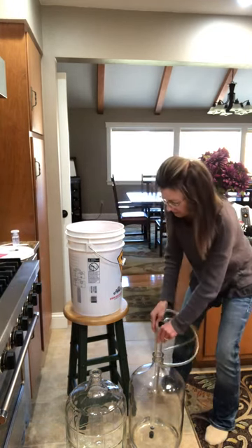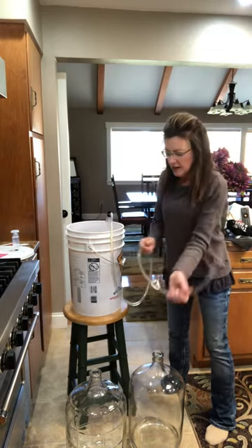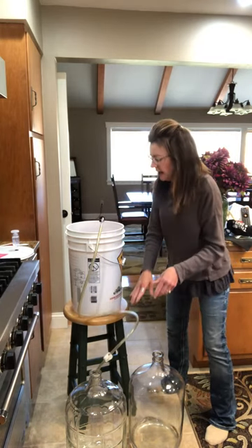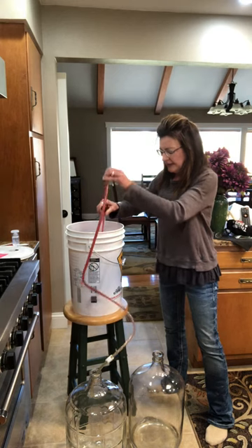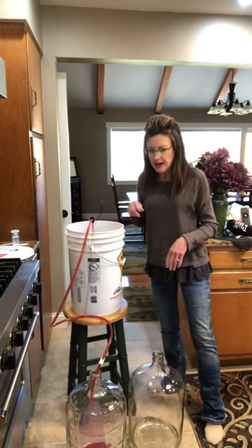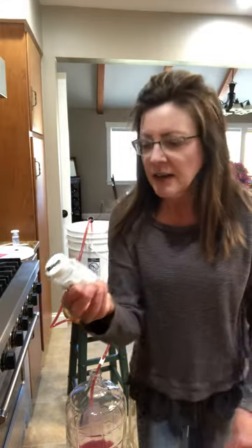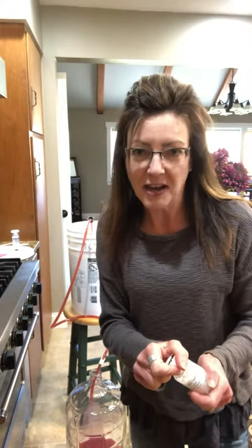I have sterilized all my equipment and I'm ready to go. I'm just going to siphon it into a carboy, which is one of these big glass jugs, and then it's just going to sit here — we stick an airlock on top after it has all gone into the jug. We also add Camden tablets: you crush them up and it's one tablet per gallon. This is a five-gallon carboy so I'm going to crush up five tablets and add that powder in. That helps to sterilize it so you don't get anything funky growing in there.